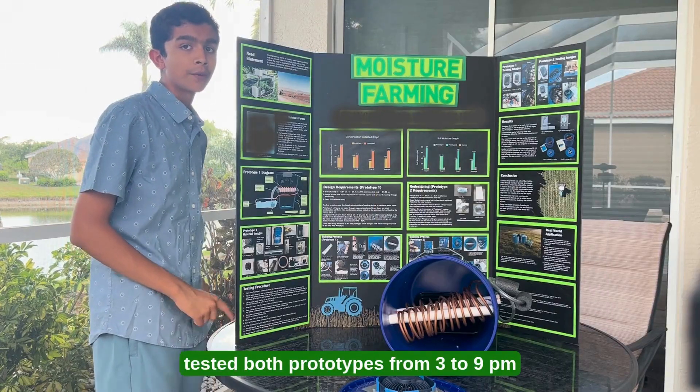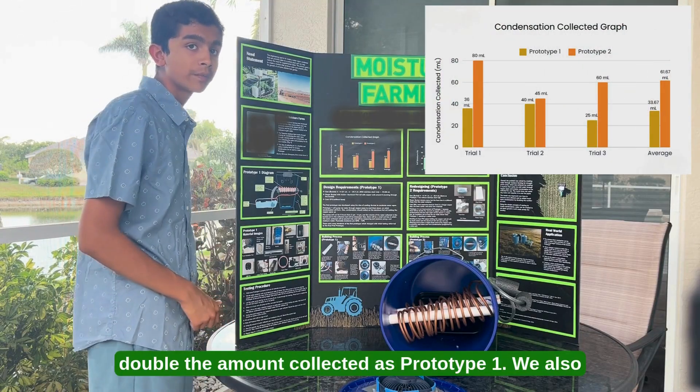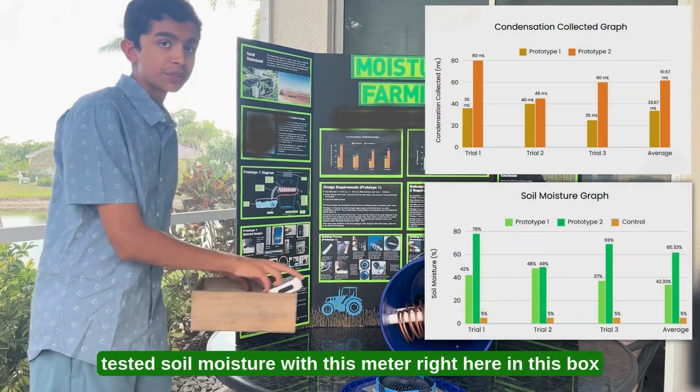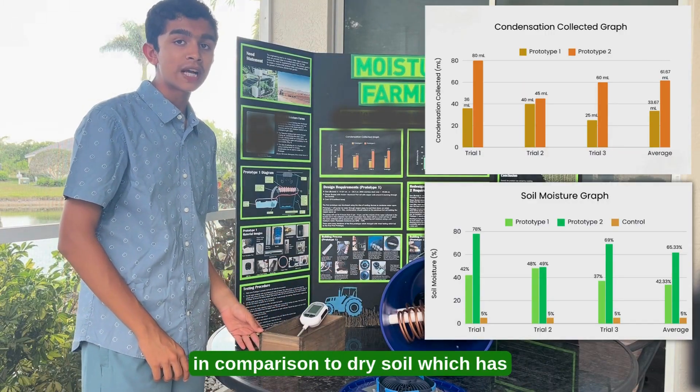I tested both prototypes from 3 to 9 p.m. and overnight, with prototype 2 having almost double the amount collected as prototype 1. We also tested soil moisture with this meter right here in this box, with prototype 2 having over 65% soil moisture in comparison to dry soil, which is 5% soil moisture.